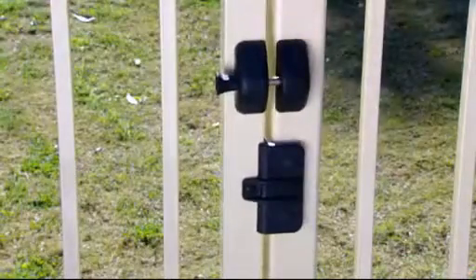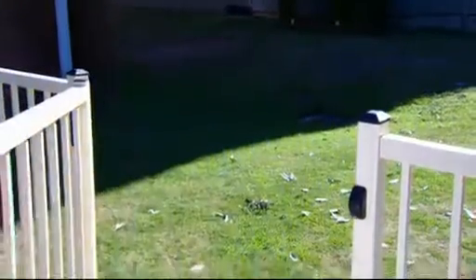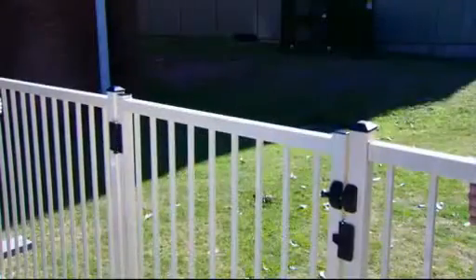The MagnaLatch side pull model is the ideal general purpose latch for gates around the house and yard where key locking is not required. With MagnaLatch's magnetic triggering, there's no resistance to closure and therefore no possibility of mechanical jamming. It works smoothly and reliably every time.